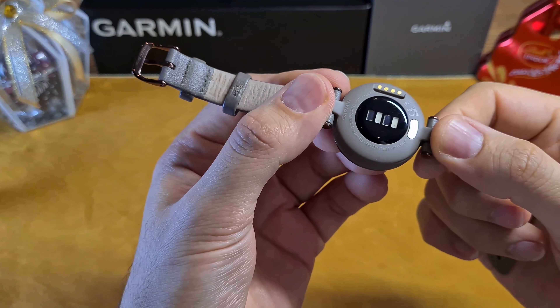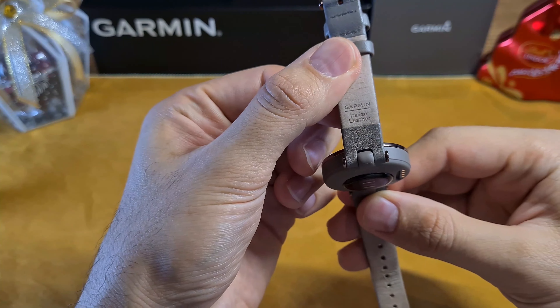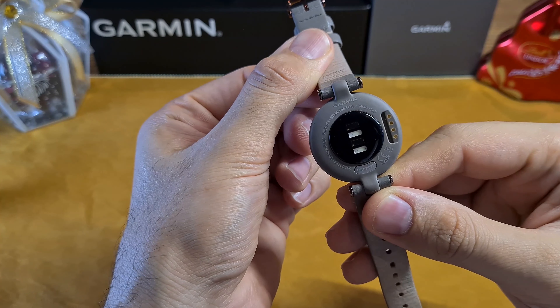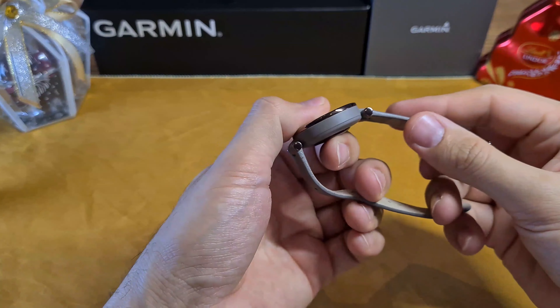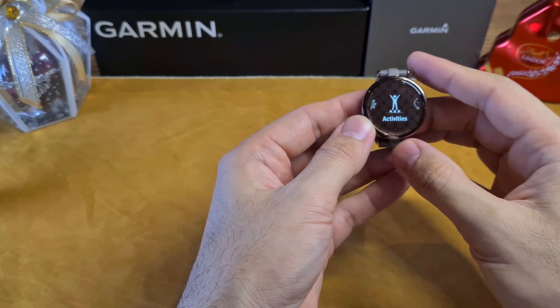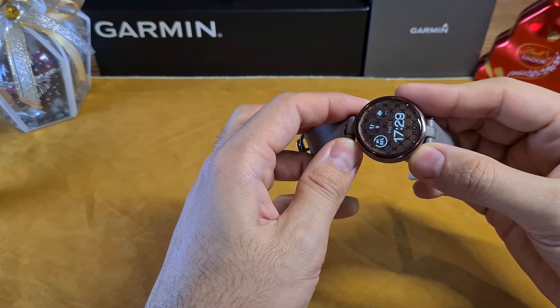Here I have the classic version, which has a steel dark bronze bezel with a palma case and Italian leather band. It costs USD $249.99. The sport version comes with a silicone band and aluminum hardware, which costs USD $199.99. The main price difference is due to the leather band, although there are some design pattern differences as well.